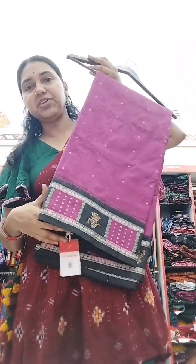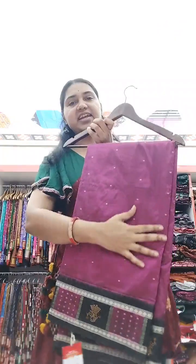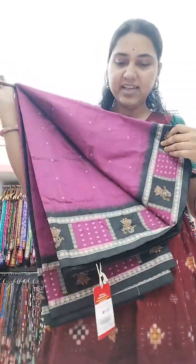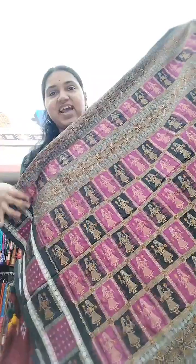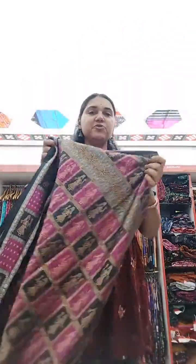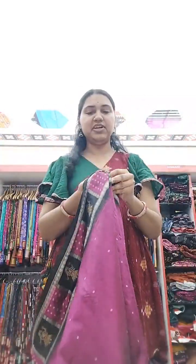Next I will show you a border doll Bomkai. You can see that only the border has dolls and the rest of the saree is plain with booties. This is a beautiful magenta color. The anchal will have continuous dolls, which gives a very amazing look. Just check how lovely this is — it is really good for the wedding season and all festive functions.